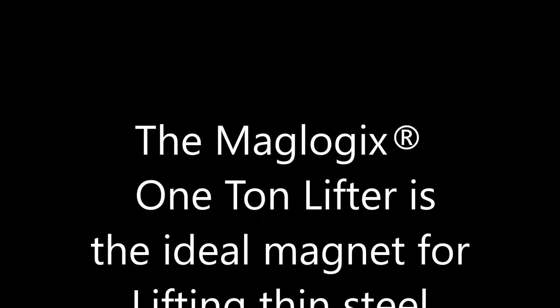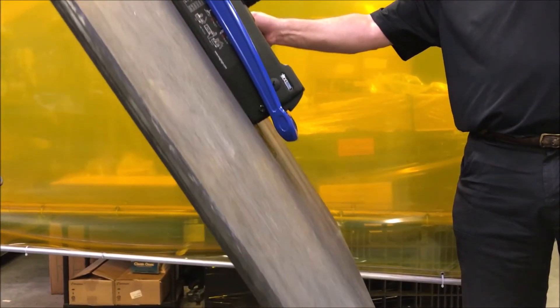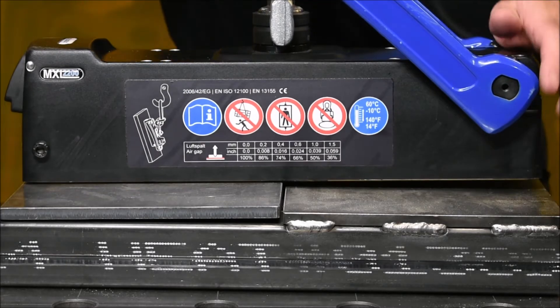The Maglogix 1-ton lifter is an incredibly versatile magnet. It's ideal for lifting thin steel and for use when lifting in shear. It's perfect for thick steel as well, and ideal for use in all aspects of fabrication, including plate leveling and use for high-low mismatches.